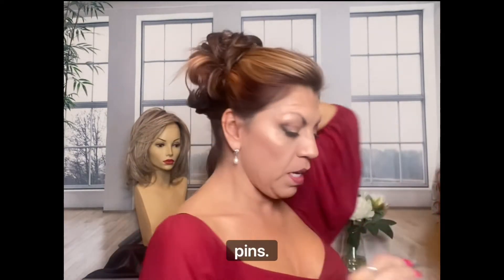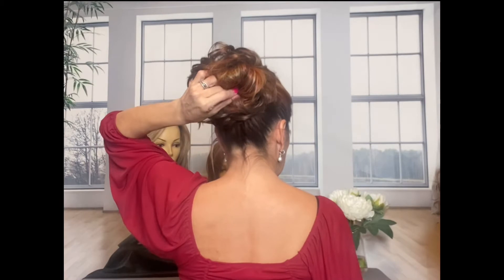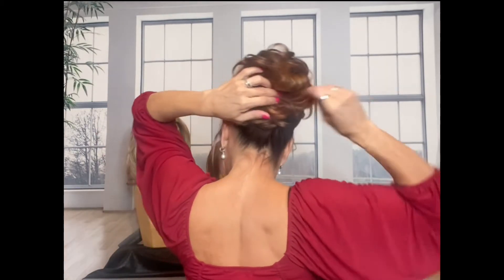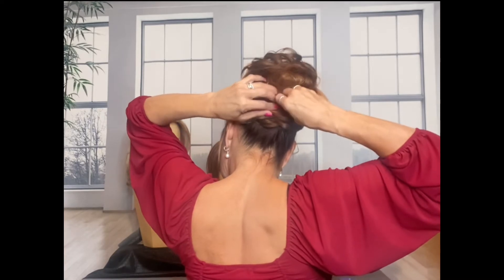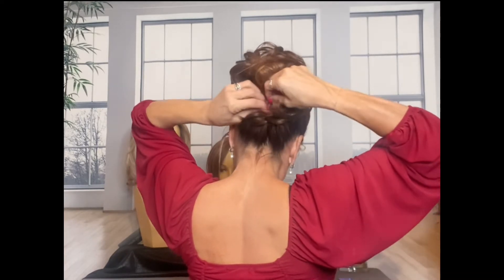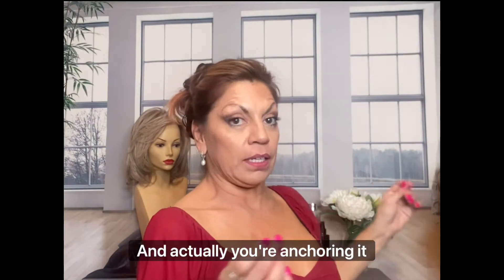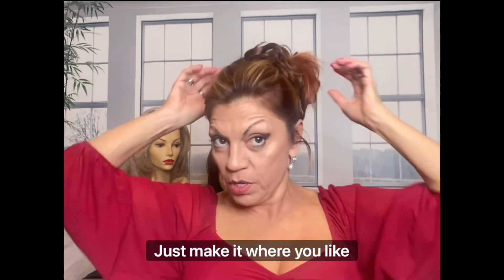Grab a few little bobby pins and just place them wherever you think works. You're anchoring it a little bit that way. Just make it where you like it.